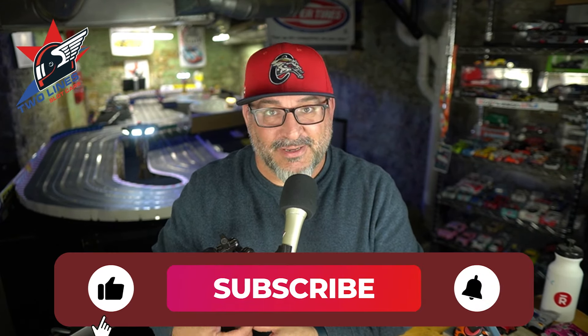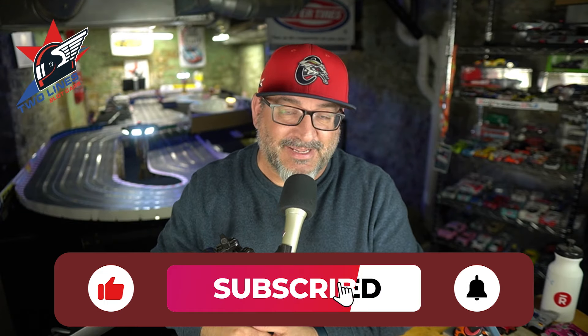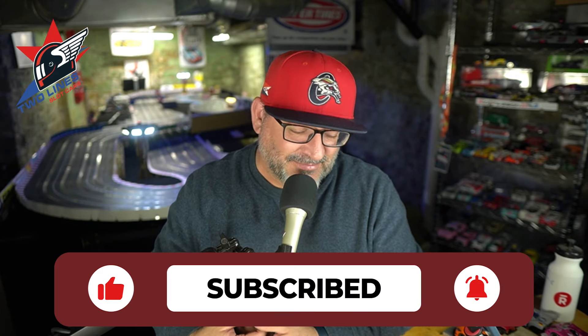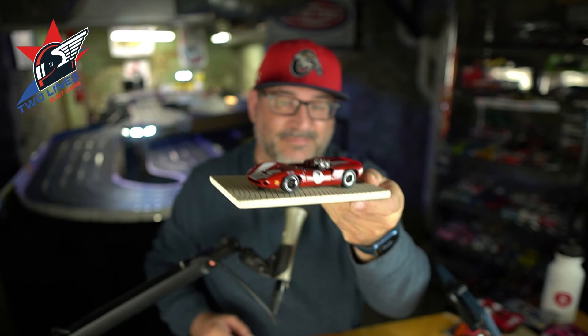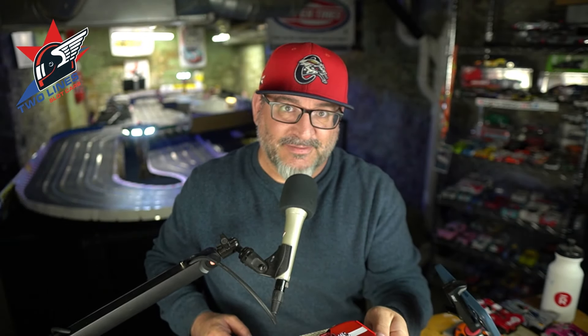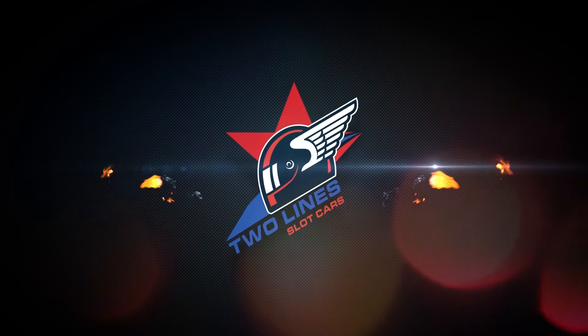Guys, if you like this kind of content, hit the subscribe button, give me a thumbs up, and hit the bell so you get notified any time I put on new content. This is really cool — the Slaughter 66 Lola T70. Beautiful. Guys, go have some fun racing.